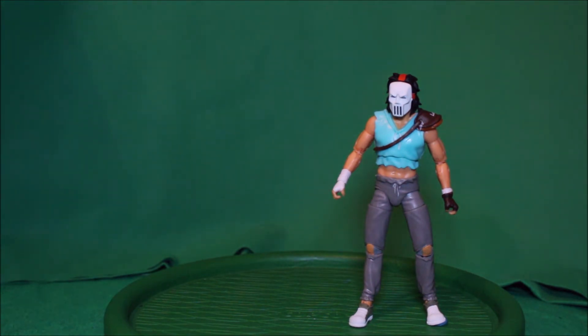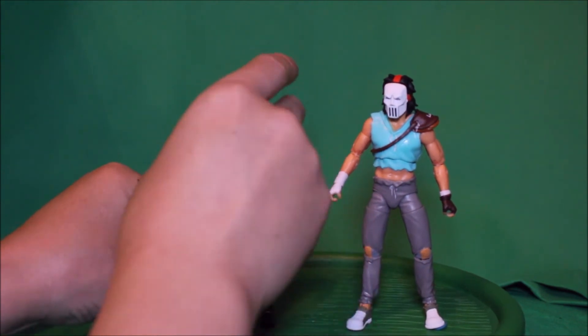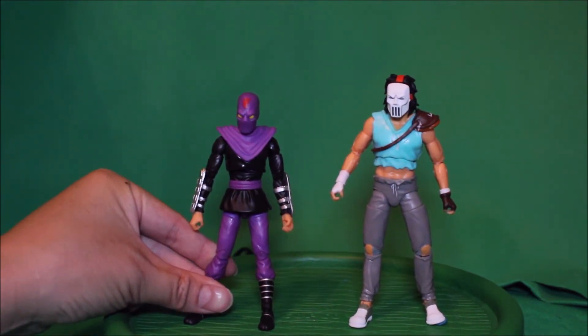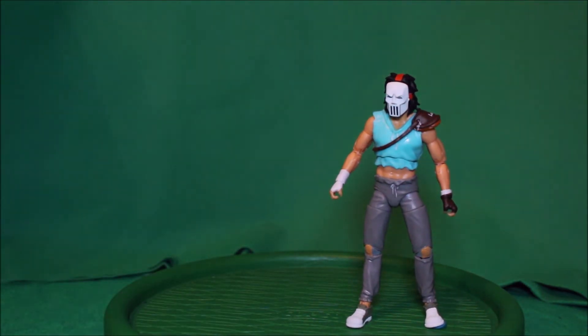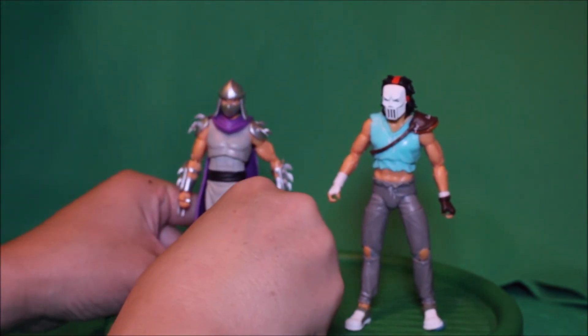And here is Casey Jones with the Foot Soldier. And here is with Shredder — see how that looks.